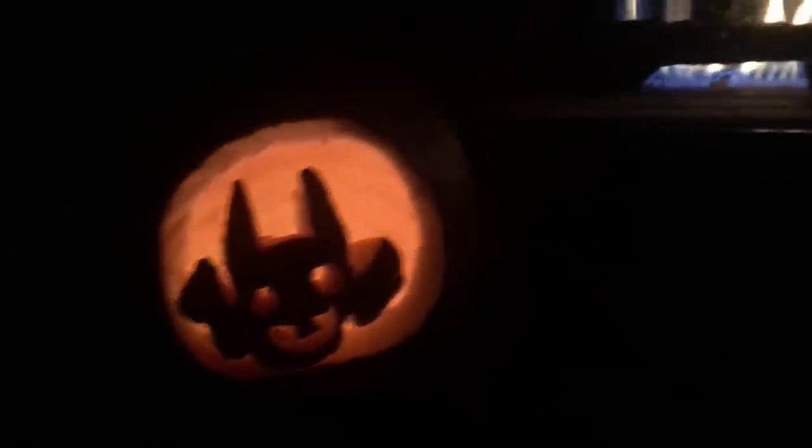So that's pretty cool. See that? That's cool, huh? So let me show — we did our bat, and then we did our jack-o-lantern.